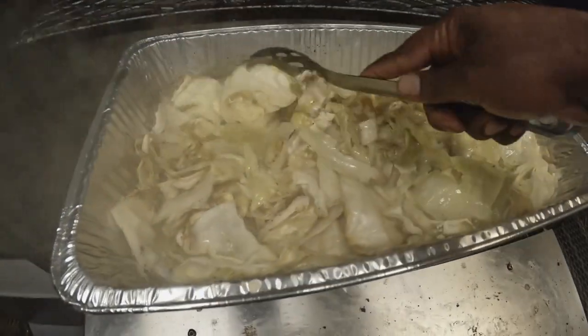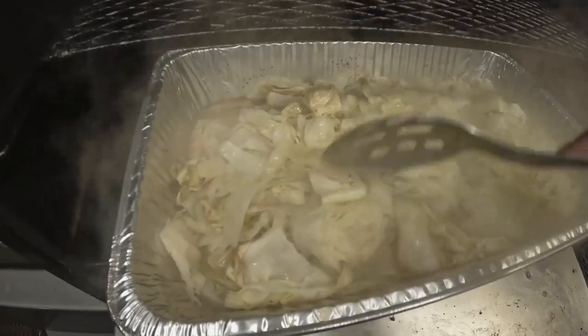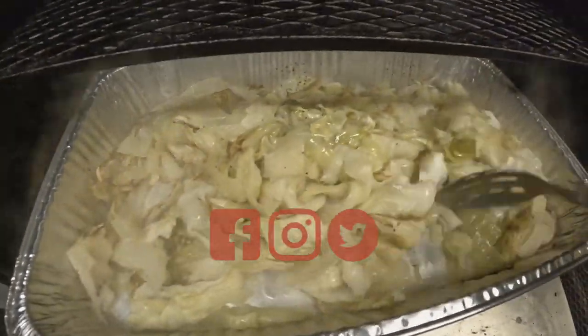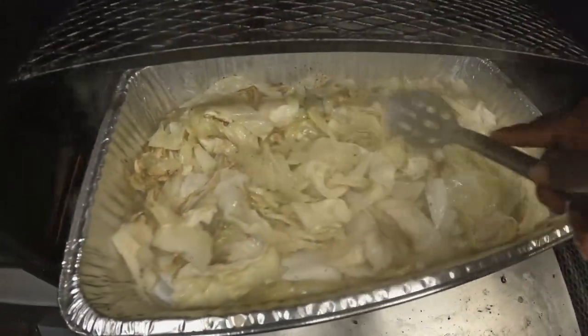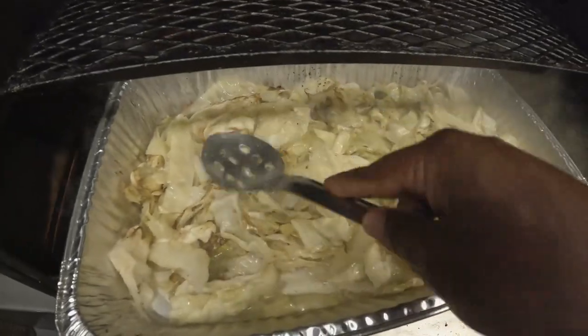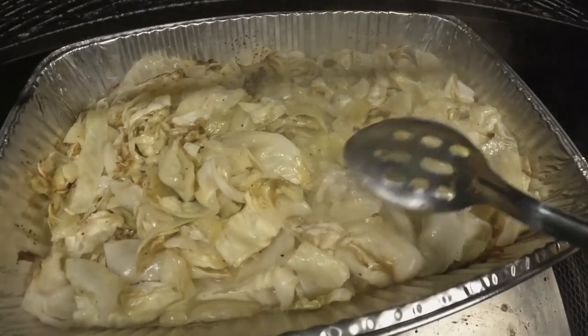Real easy recipe — anyone can do it at home or on the road. It's just one of those simple things: heat, love, seasoning, and rub, and it puts you in the game. We're gonna get this covered — it's gonna reduce a little bit more as the steam starts to settle over the top. We'll recover it and then we'll have our end result. We'll be back.